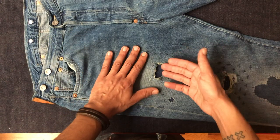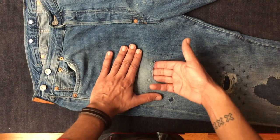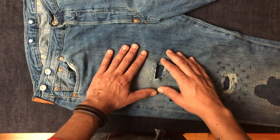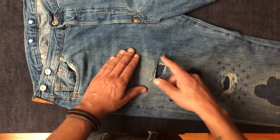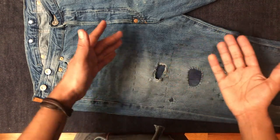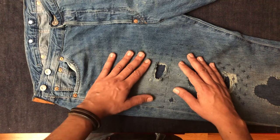Our project is mending this hole. I'm going to do that by first backing the hole with a piece of denim and then sewing that piece of denim on and reinforcing this whole area using our sashiko embroidery technique.